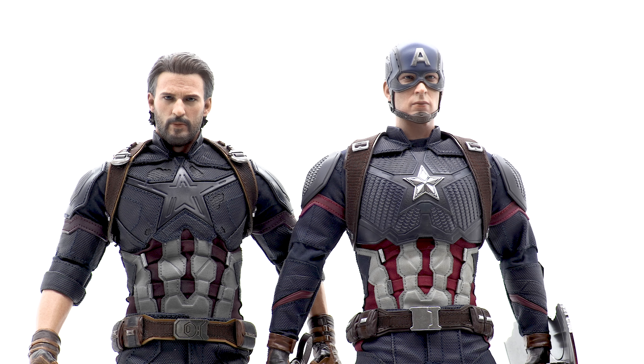The second issue people raised was the size of the star on the chest. I went back and watched the end scene in Endgame and I can tell you the star is slightly smaller in proportion compared to the film. However, there's absolutely no reason you should pass on this figure just because of a slightly smaller star. When figures are six to ten feet away in a display, you honestly cannot tell.